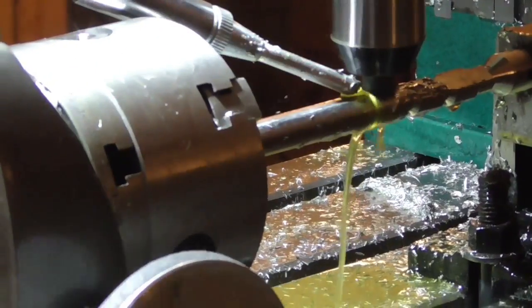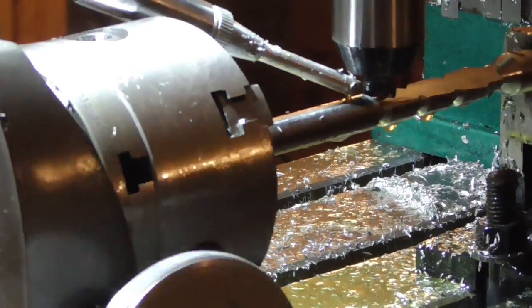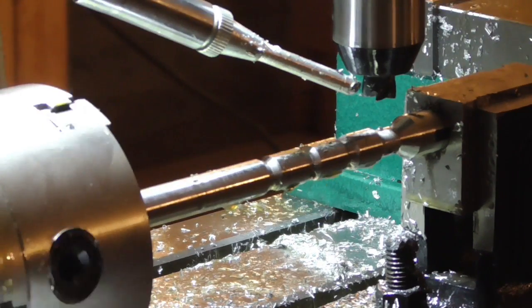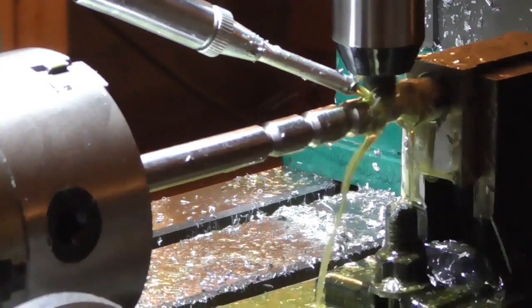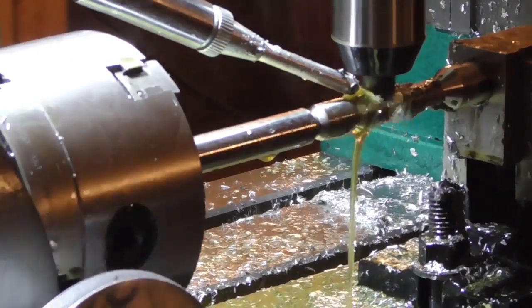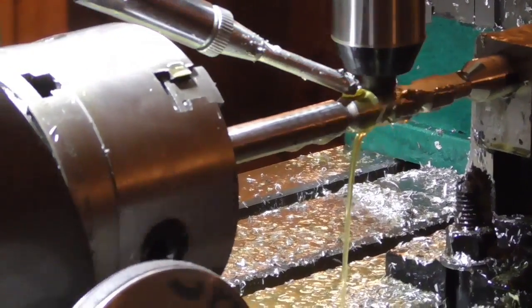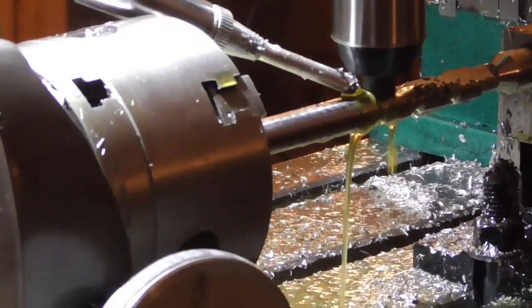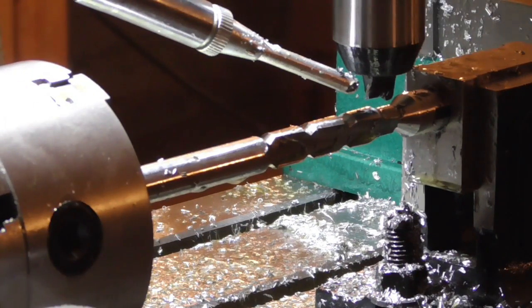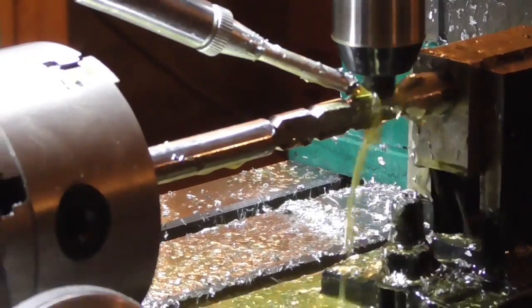A number of people pointed out that a Morse taper is actually spelled M-O-R-S-E, not M-O-R-R-I-S, as I had assumed. So perhaps my Morse chuck should actually have been called a Norse chuck, although that might be confusing since it was made in Idaho and not Scandinavia.